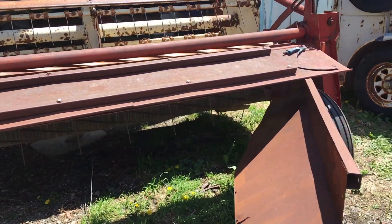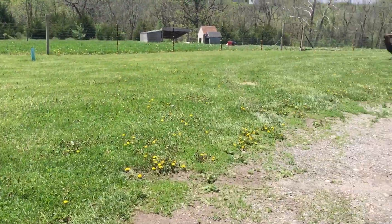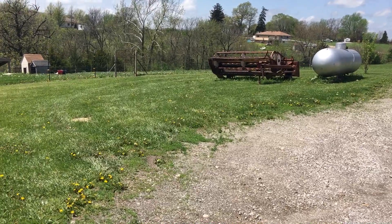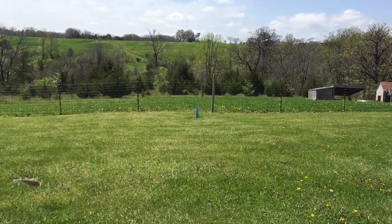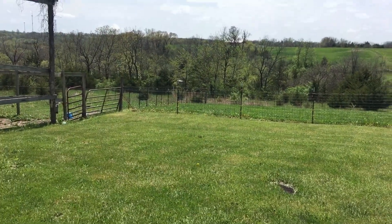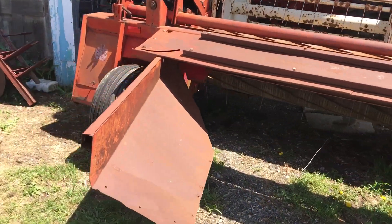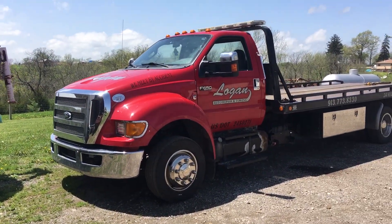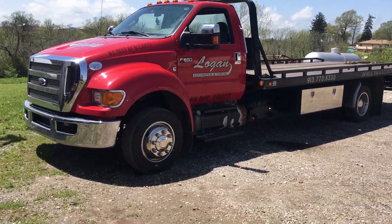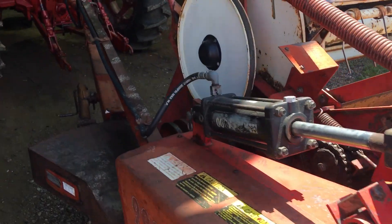I got another one of these mowers sitting right over there. That one works but it's probably going to be for parts now. The neighbors are down here weeding. So I'm just tinkering around here getting everything ready to go, waiting for my next call — you never know when it happens, driving the tow truck on call all the time.